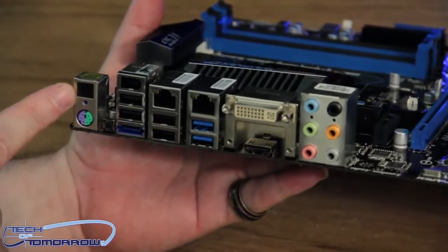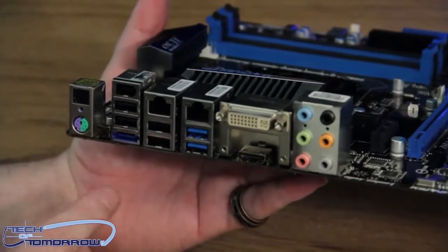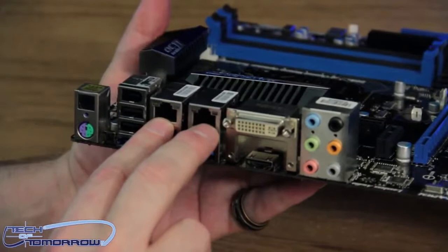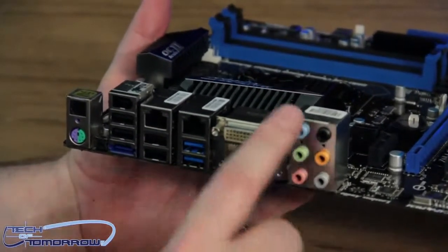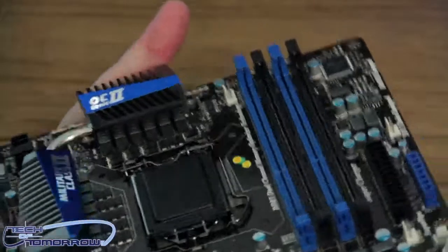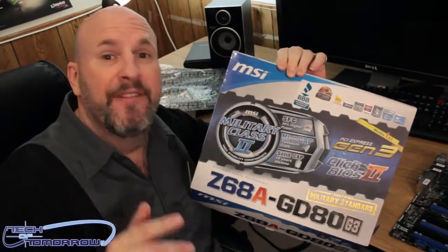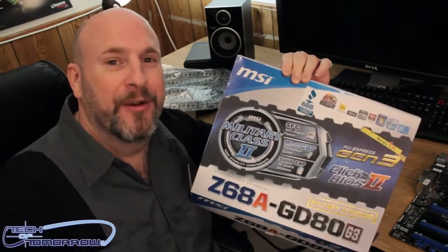We have audio over here — this is the digital audio output. We have the old-school analog PS/2 keyboard and mouse ports. We have a powered eSATA combo port, two USB 3.0 ports, FireWire, and two teaming-enabled LAN ports. Last but not least, we have all the 7.1 or 8.1 analog audio ports as well — we'll go over the exact audio chip in the full review. But basically that's everything that comes in the box. Thank you for watching — today we brought you the unboxing of the new MSI Z68 GD80 Gen 3 motherboard featuring Military Class 2 hardware. Look for the full review here on Tech of Tomorrow very soon.